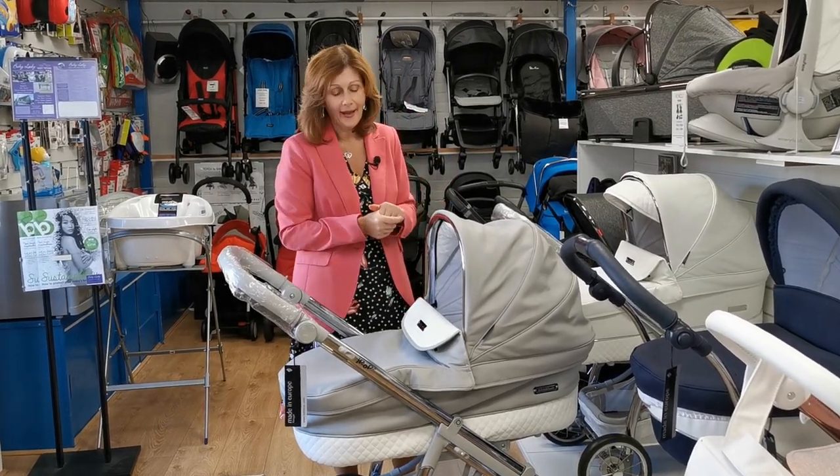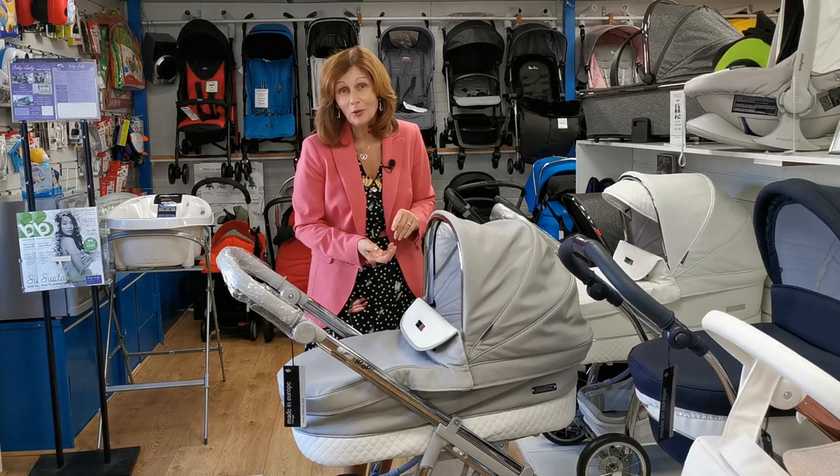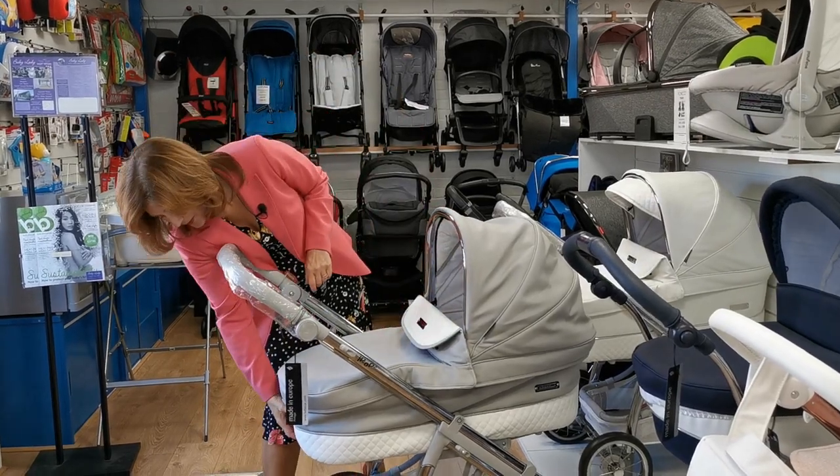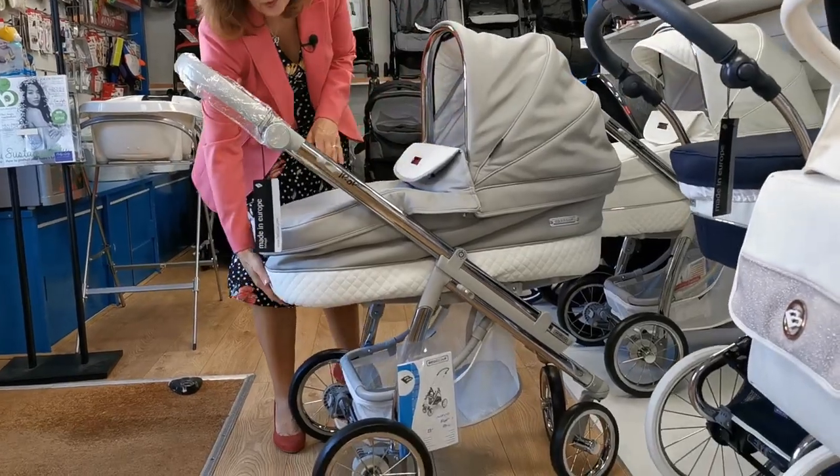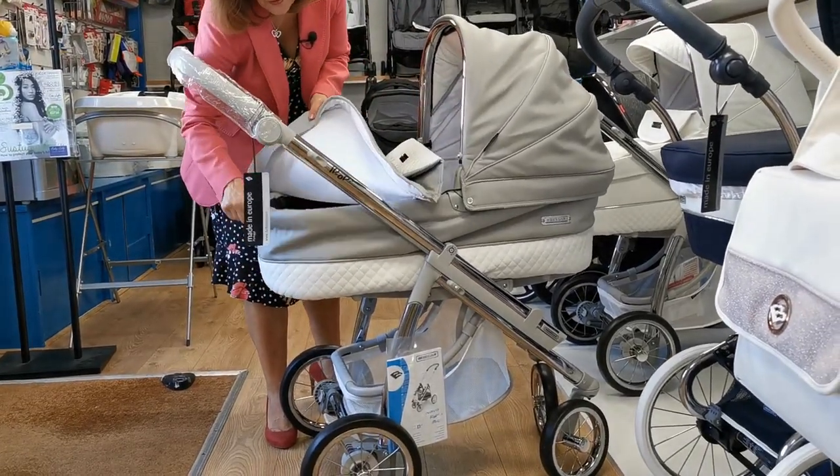So this is a gorgeous BB car hip hop pad. Now this has got a soggy bottom — this is what we call it, a soggy bottom. Can you see this? That's because it hasn't been assembled correctly. So if you see this...